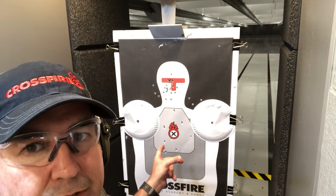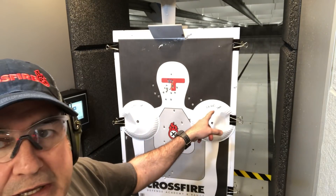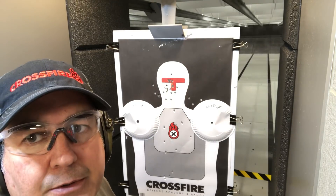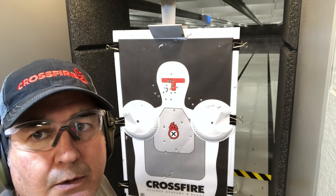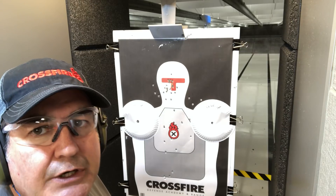I'm going to be shooting the P-07 at seven yards against the P-10C at seven yards. I'll be using 115 grain ammo and we're going to see how we do. I will start with the decocker down on the P-07, because that's how it's carried. So, here we go.